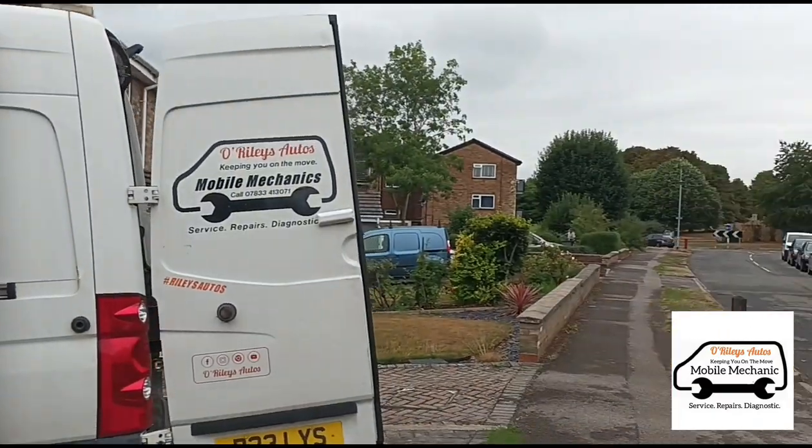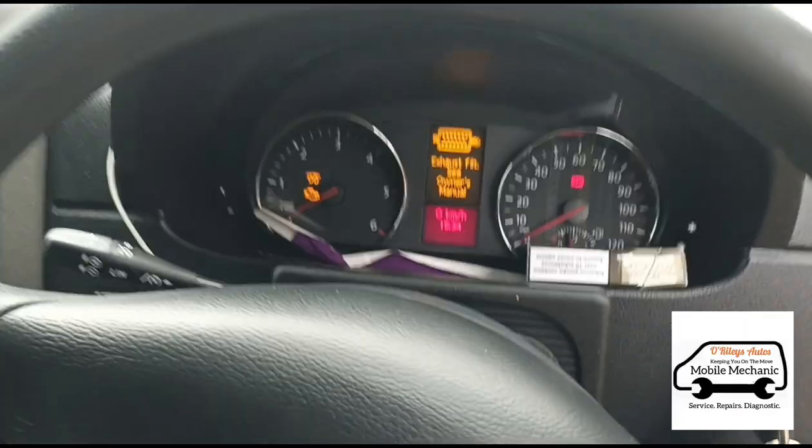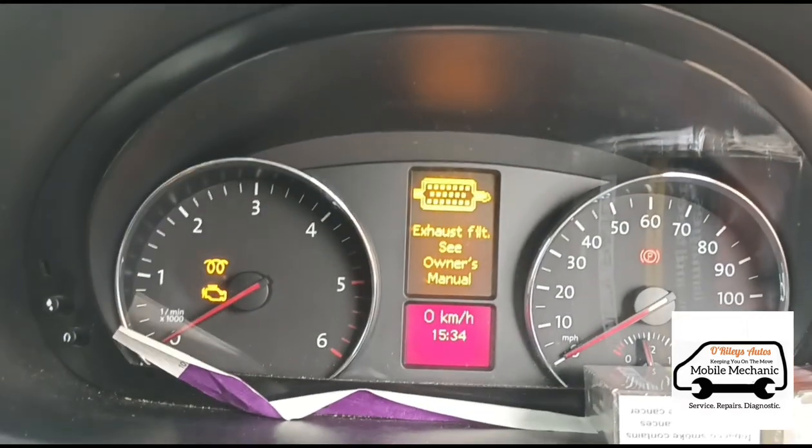Hello, it's Jimmy here at O'Reilly's Mobile Mechanics DPF Clean, and we have another VW Crafter here. Just inside here, this is the over-facing exhaust filter. Start it up.